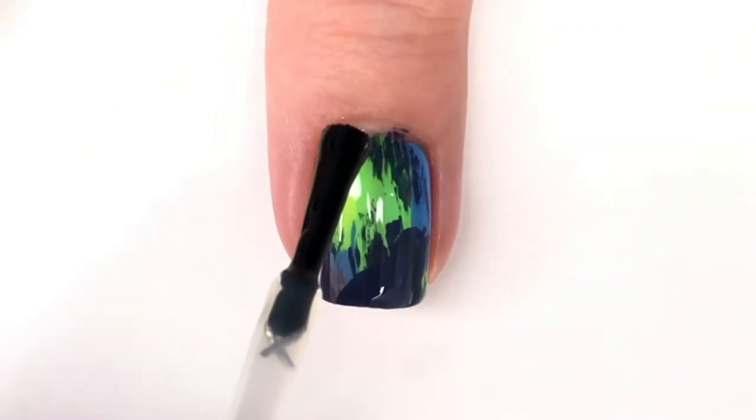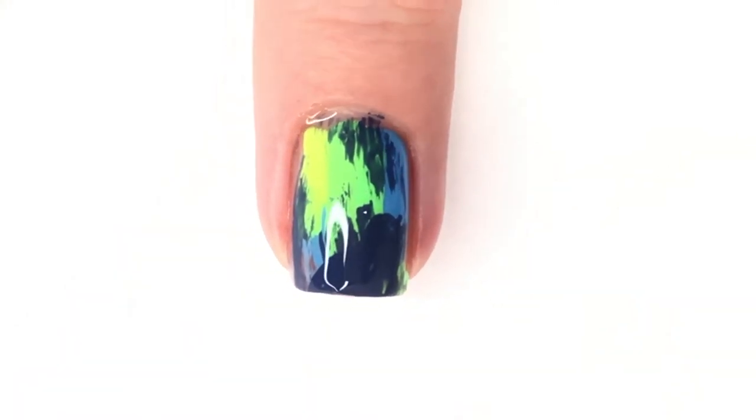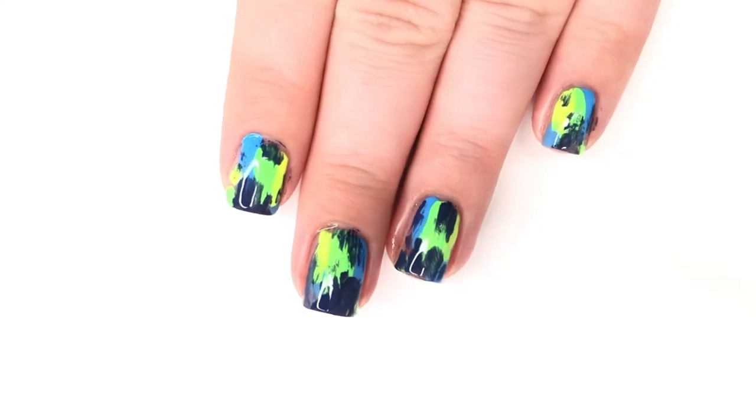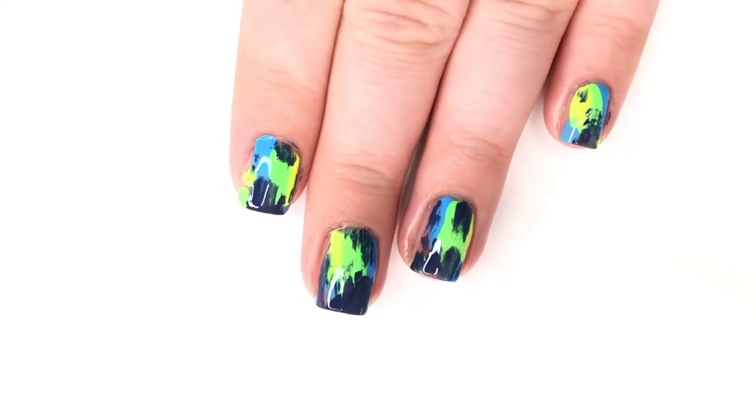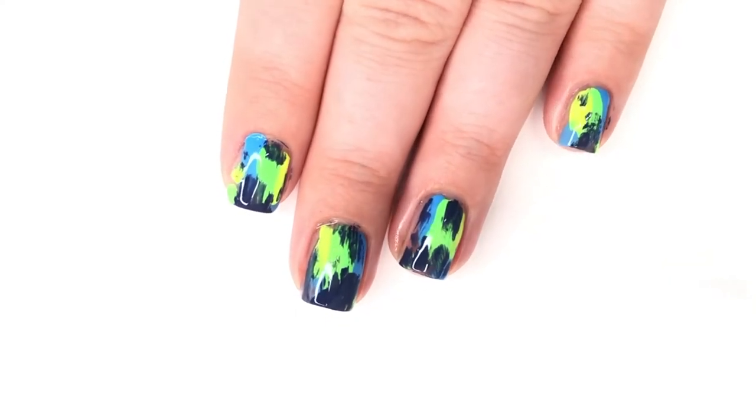After the dry brush technique I decided to go with a shiny top coat, and that was it for this manicure. It was super easy — you could totally do this on all of your nails and change up the color scheme. Plus, it's one of those designs you can do on both hands, and if it's messy, that's kind of the point.